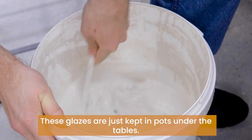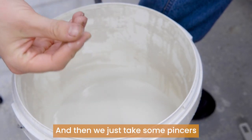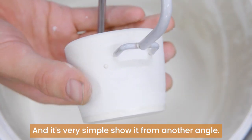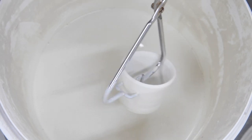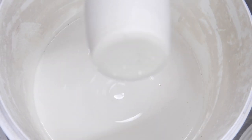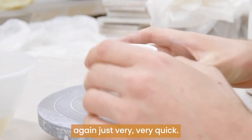These glazes are just kept in pots under the tables. They require a bit of a mix because the sediment gets to the bottom, and then we just take some pincers and we dip. It's very simple — it's a very quick dip — and the glaze will dry off and become a very powdery substance very quickly. So they get dipped and put on the side again, just very, very quick.